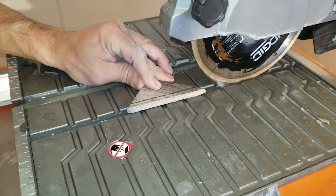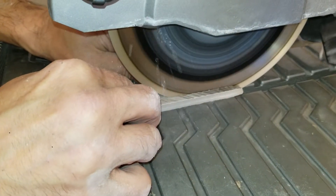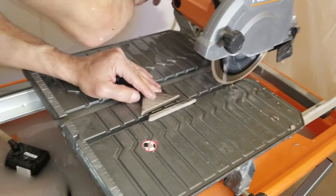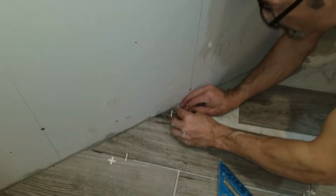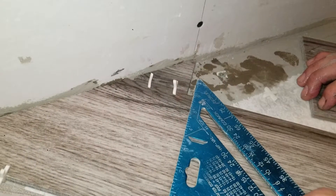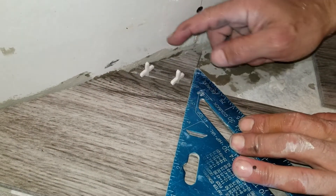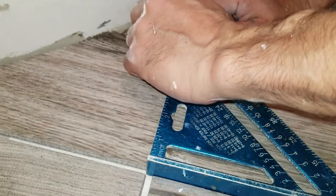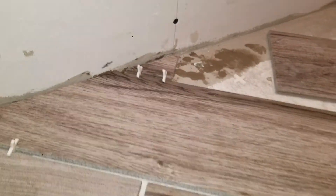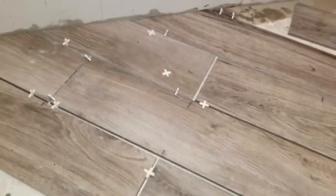Now these are tricky parts. That's much better — see it now, it lines up with the other tiles. So we'll bring it down a little bit so it can line up. There it is. So what are the spaces for? To make sure that each and every grout line is exactly the same thickness.